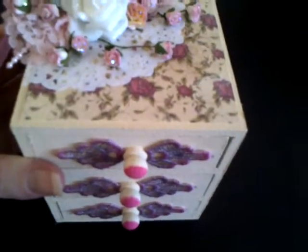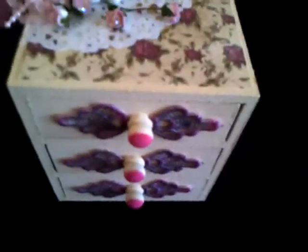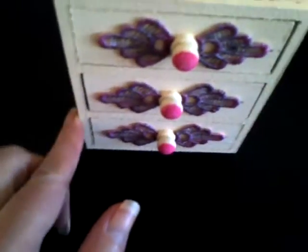What I done with this one was I put some gesso on the box first, just to give it an undercoat, and then covered it in cream acrylic paint. I stuck the paper all around as you can see.